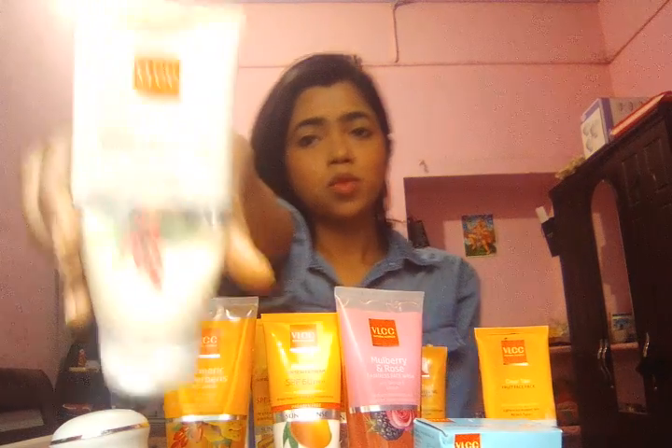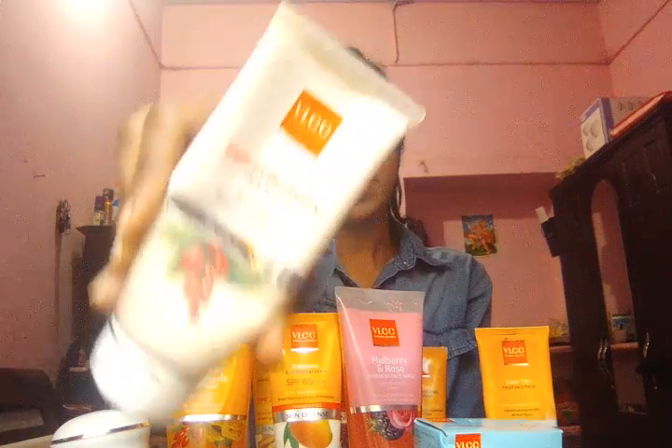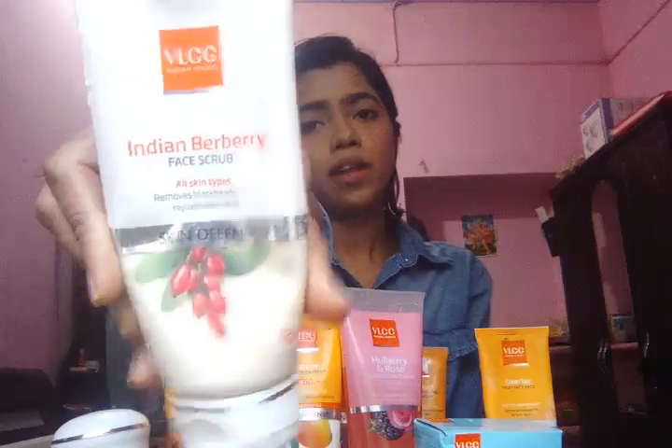I am going to show you how much they cost as well as what ingredients they are containing. First of all I am going to show you is the scrub. This VLCC scrub reduces blackheads and revitalizes your skin. It's very much required during the winter season when our skin gets dry. This scrub moisturizes the skin a lot and it is a good moisturizer too.